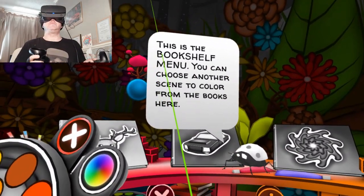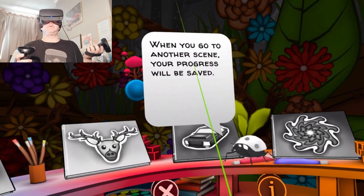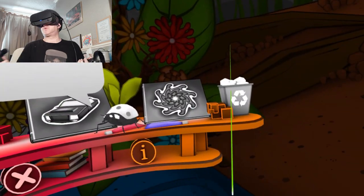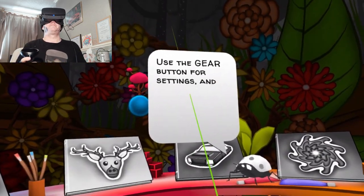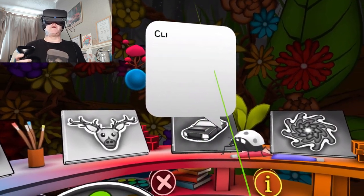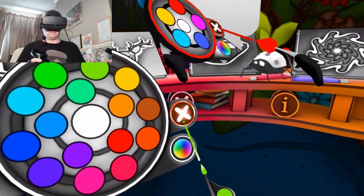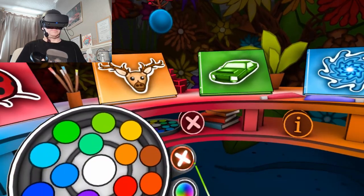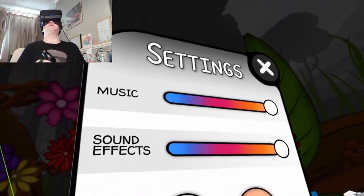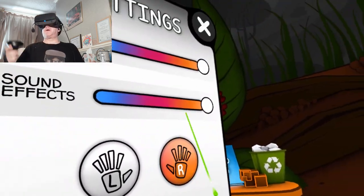This is the bookshelf menu — you can choose another scene to color from the books here. When you go to another scene your progress will be saved. You can clear the current scene using the trash can. Click the bookshelf button again to go back to your scene. So this is all animated now. Quick look at the options menu: music, sound effects, left or right handed. I can replay the tutorial if I want to.